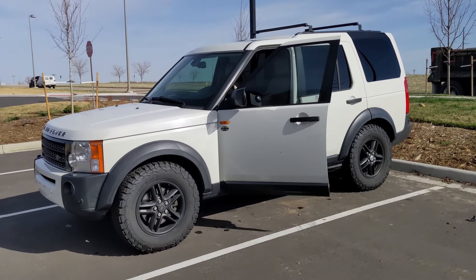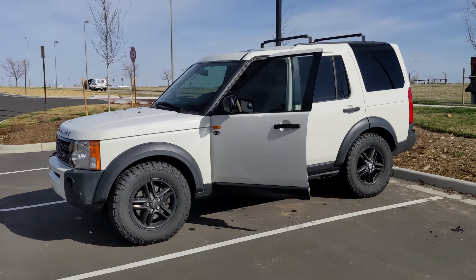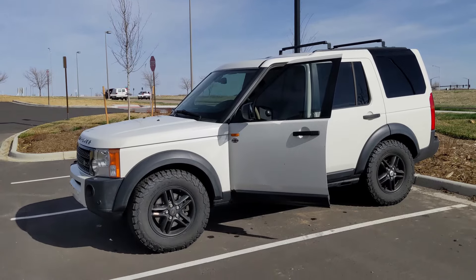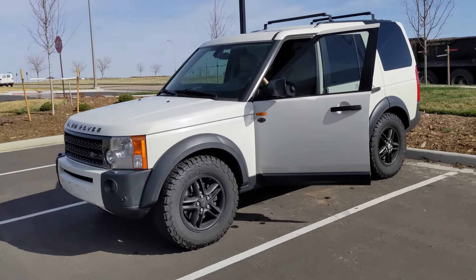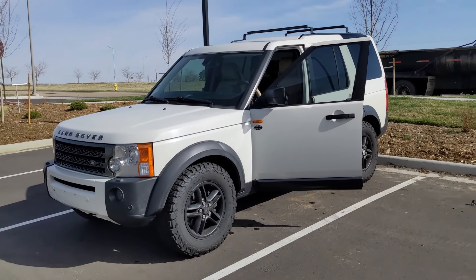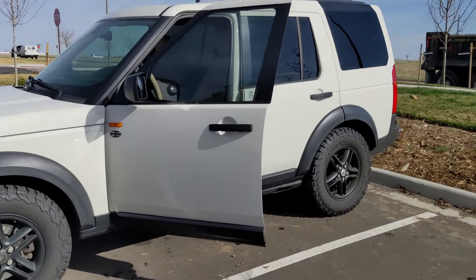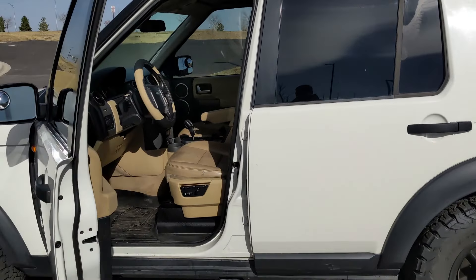I picked up a third Land Rover — the LR3. It's a 2006 4.4 HSE. I didn't think I was going to get an LR3 so soon after the Disco, but somebody told me they multiply quickly. This thing is pretty fun — rides high, super comfortable, super solid, just like the other ones.